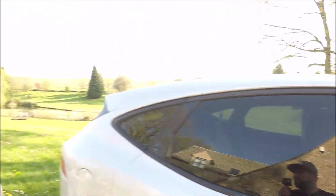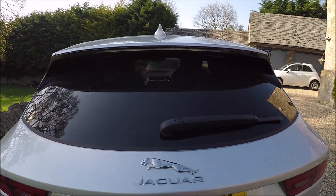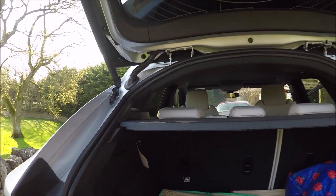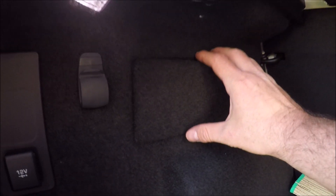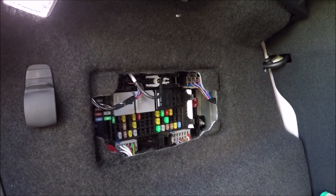As I said there's three fuse boxes on this car. One is found in the boot and I'll put up the diagrams and charts at the end of this video. Just over to the left hand side, pull this cover off — that is your boot fuse box.